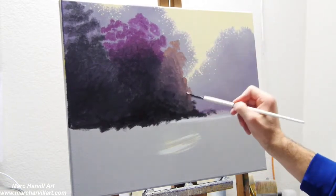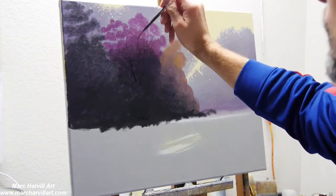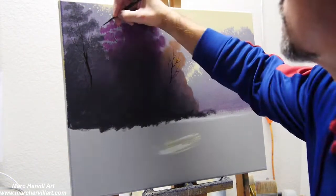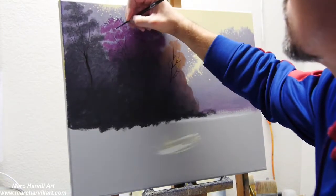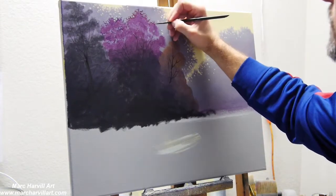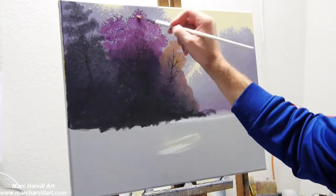Making sure my base is a little bit darker by adding some carbon black. I want this to be a fall scene, so I'm adding yellow trees, reddish color trees, and a little bit of greenish trees. Now I can come back and add some trunks and limbs, getting this all built in, and then going back and adding some individual leafing using those same colors.